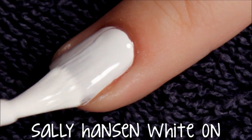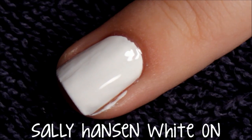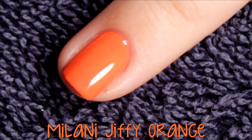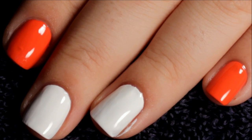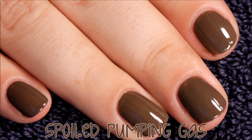Start off with two coats of your base color. I did brown on my other hand for a more simple design that I'll show later.